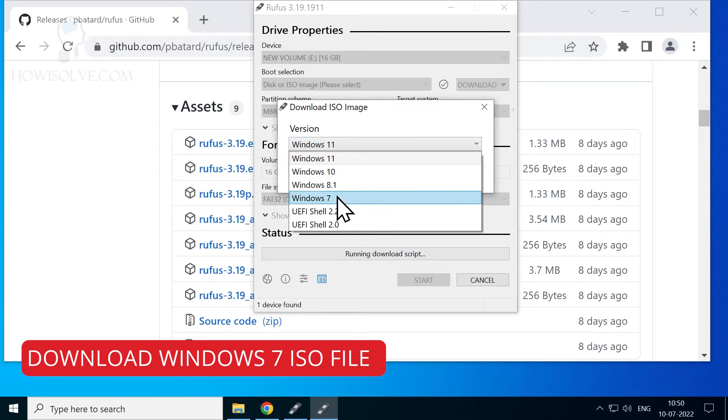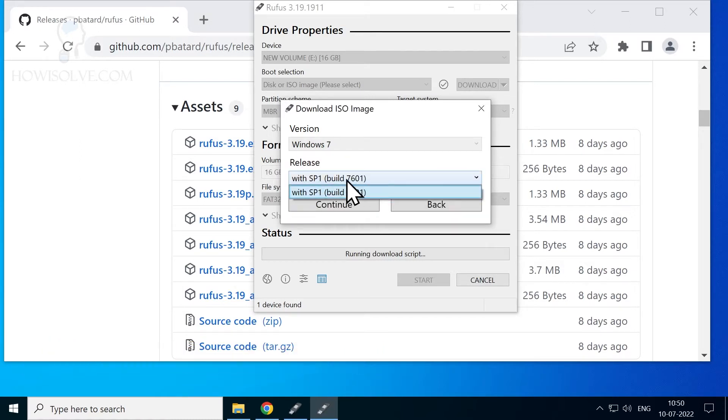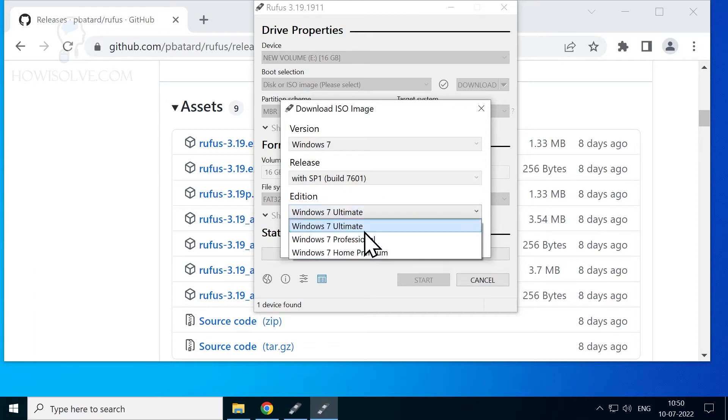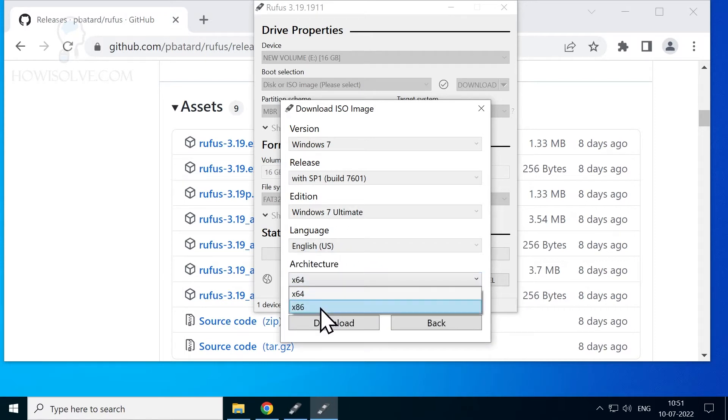Select Windows 7 from the drop-down list and hit Continue. You can select Windows 7 with SP1 build 7601 — hit Continue. You can then select the edition: Ultimate, Professional, or Home Premium. If you have a license, select that version. I'll select Windows 7 Ultimate and hit Continue. For language, only English is available. In architecture, select x64 for 64-bit or x86 for 32-bit.